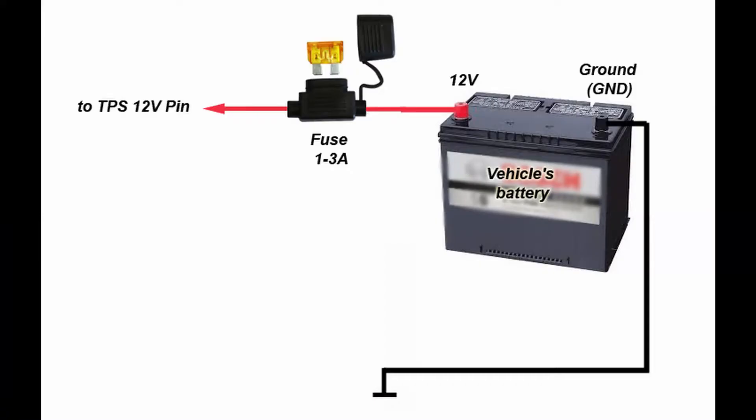Let's look at the typical schematic diagram. As you can see, it is very, very simple. I highly recommend you to install a fuse in series with this supply wire. Also, I recommend you to install this fuse as close as possible to the battery.